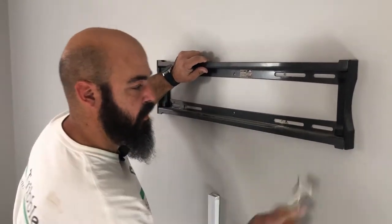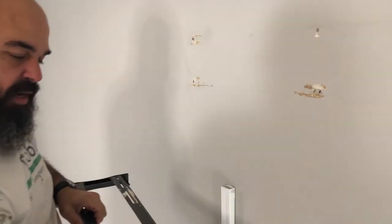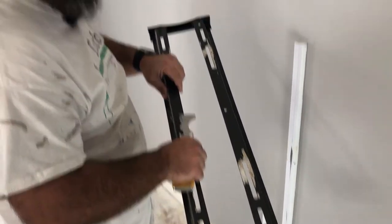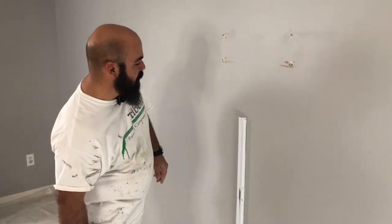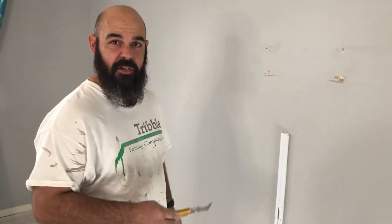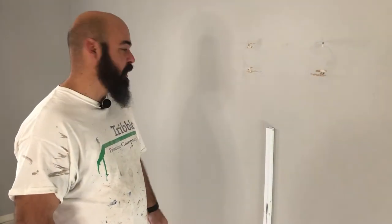It was on there pretty good, so it was pressed into the paint, so a lot of times it will tear a little bit of the drywall paper off. Now we'll remove this wire harness — it is an adhesive wire harness — so we're going to use a scraper just to try to pry it off gently to minimize the amount of damage it does.